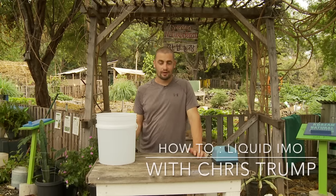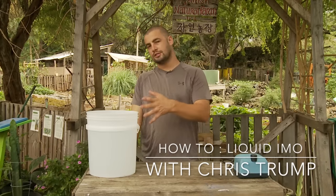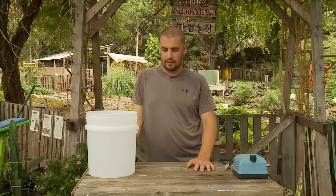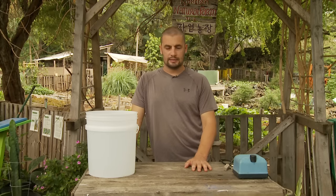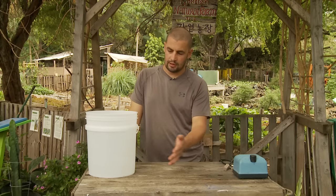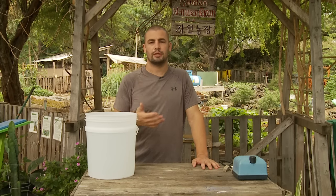Hey guys, here we are to make liquid IMO. So you've watched some of the videos on how to make IMO 1, 2, 3, and 4, and maybe even 5 if you caught that one. Here, especially if you have a big farm — and small farms too, don't get me wrong — is an important aspect of natural farming: liquifying or breeding your biology, or multiplying your biology in water. Super simple, so let's get to it.